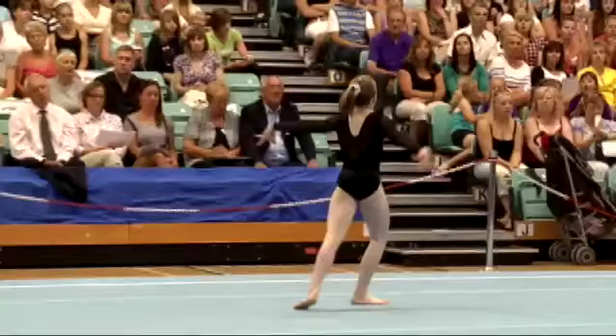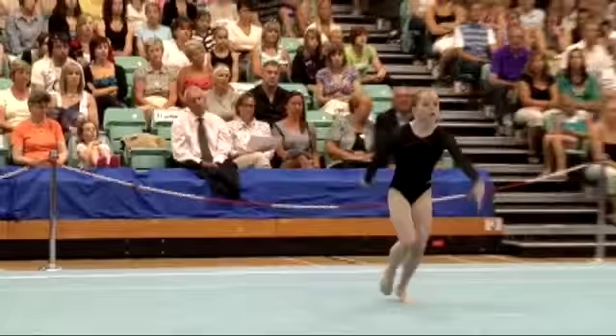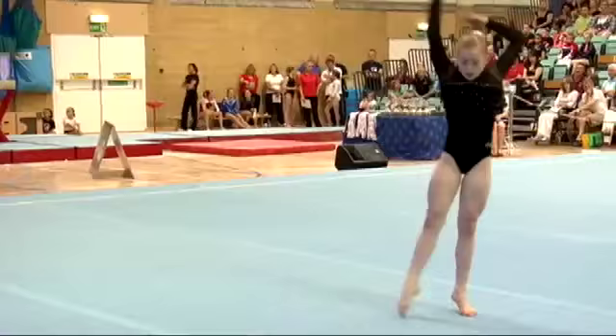One and a half twist through to the double twist — not giving the judges much room to deduct there on the landing. In flight her legs were pretty straight, kept her legs together, nice execution so far.